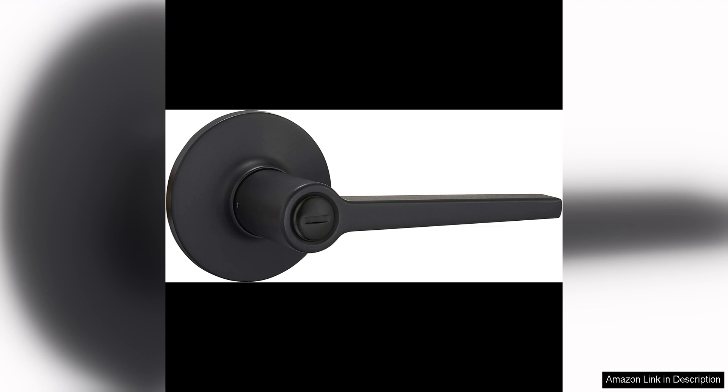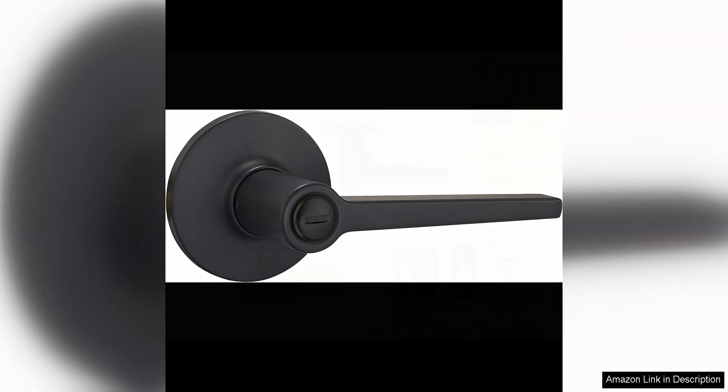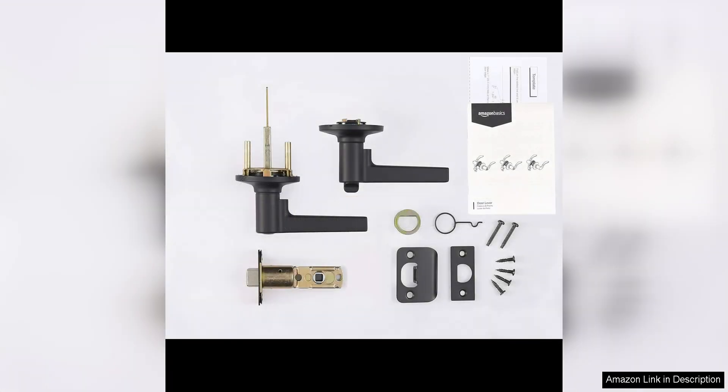In terms of functionality, the privacy feature of these door levers is top-notch. They are perfect for bedrooms, bathrooms, or any other room where you need a bit of extra privacy. The push-button lock on the interior side of the lever ensures that you can easily secure the door from inside, giving you peace of mind and privacy when needed.